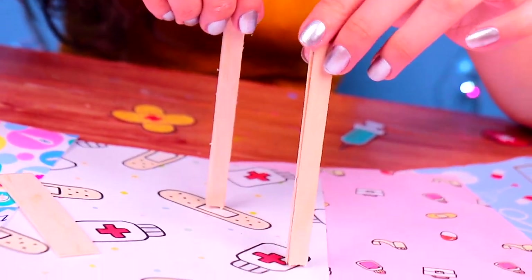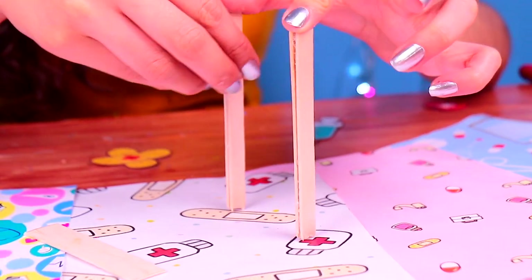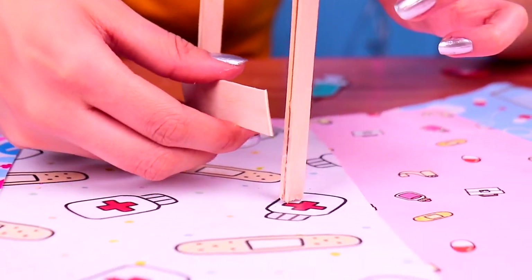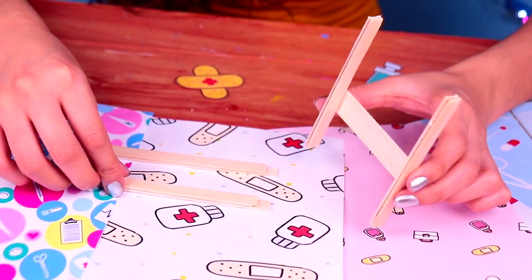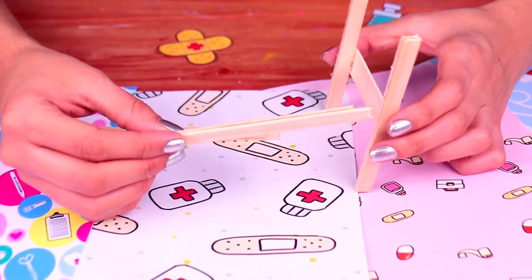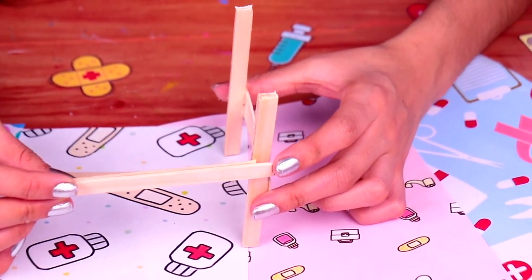Look, here we have some pieces that we've attached previously. What we're gonna do is stick the thicker piece across the two other ones. This is what it should look like, friends! So next, we need to glue on the first pieces we made with the wooden sticks. We're gonna do it like this.